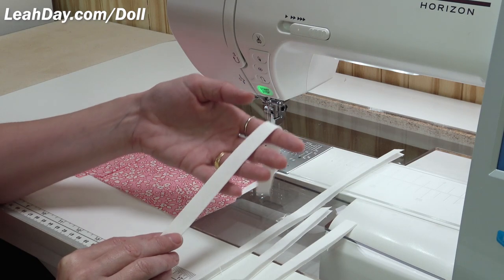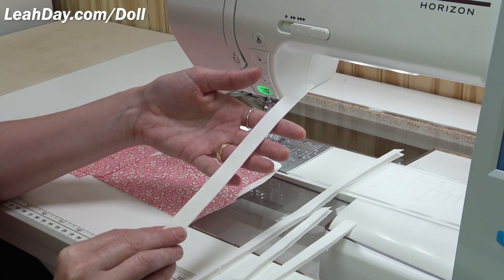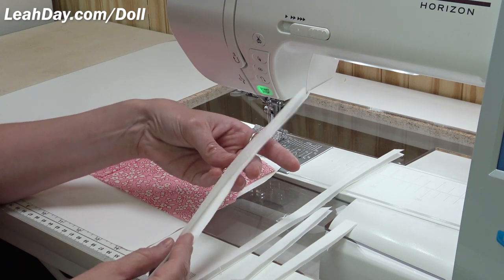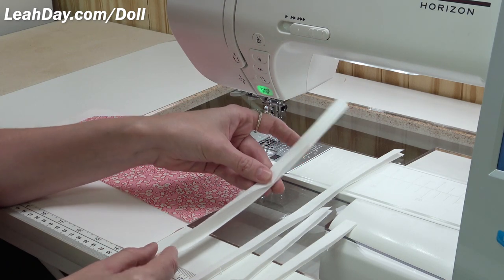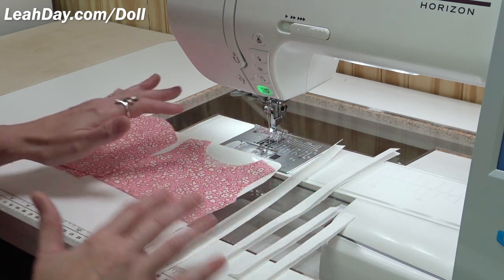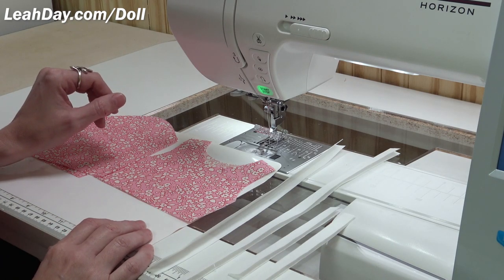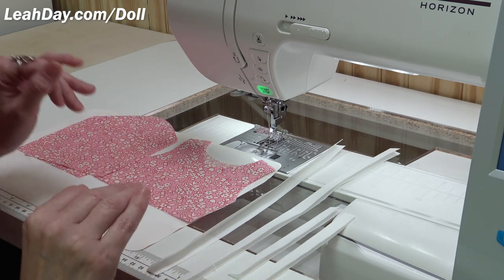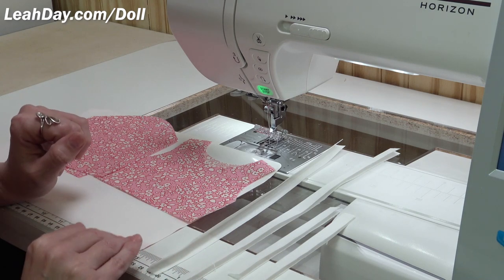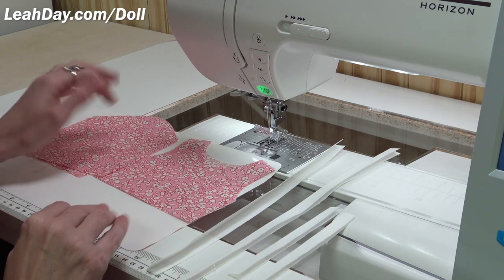Bias fabric really likes to stretch and wiggle out of control, so be really gentle as you press it in half. The reason we use these pieces is this is actually a very standard t-shirt build. If you look closely at a t-shirt you own, how we're going to put this together is very similar to how you'd make a t-shirt for yourself. The only difference is knit fabric versus cotton fabric.